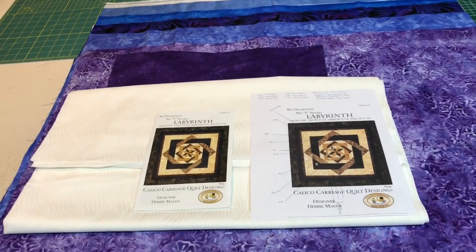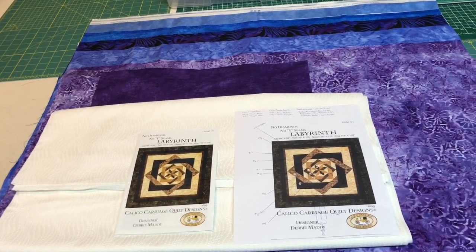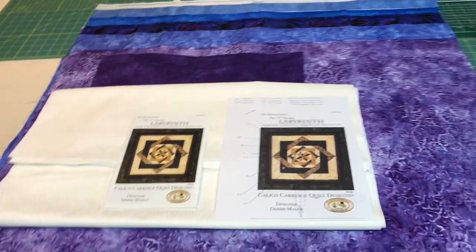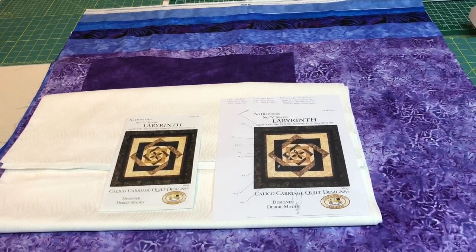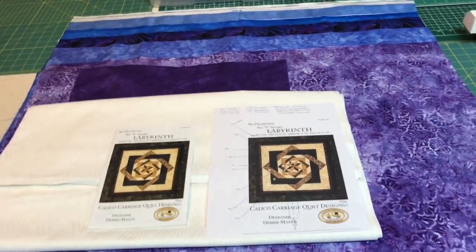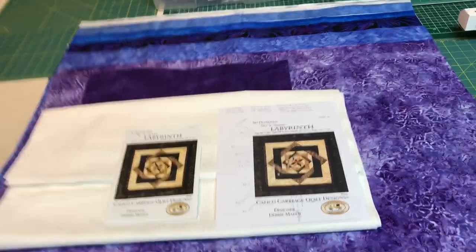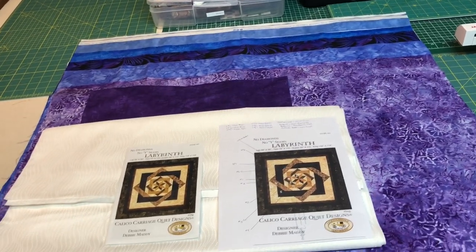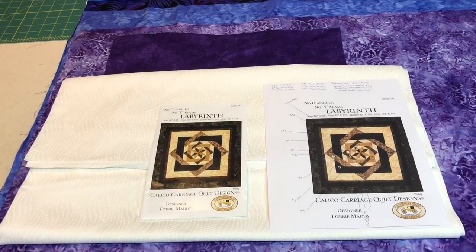Hi, it's Steven here for The Idiot Quilter and today I've decided I'm going to start putting together my queen size bed quilt — that's for my bed. I've been planning this for a while but I just haven't got around to doing it. I think I've been putting it off because I'm a little afraid of doing this, but I've got to plunge right in, so I've got to prep some material for this quilt.